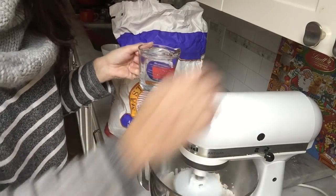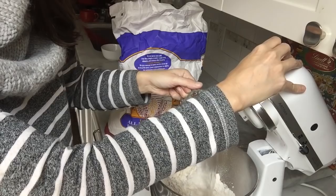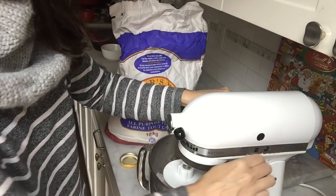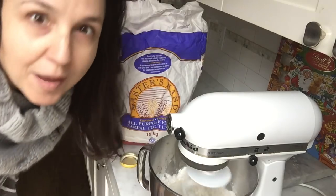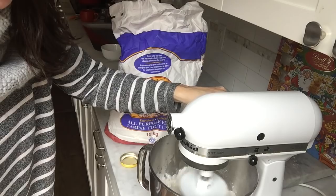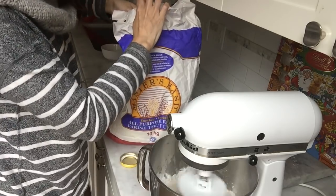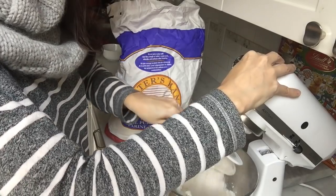Now I'm slowly going to add the second cup of water. So in total you have two cups of water, two and a quarter teaspoons of yeast, about two teaspoons of salt, and in the end we're going to end up with about four cups of flour approximately. I'll give that a little stir and then add a third cup of flour.